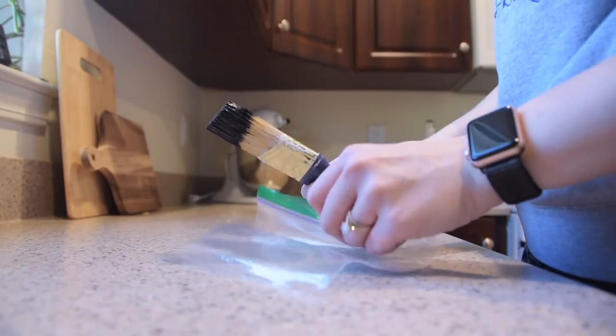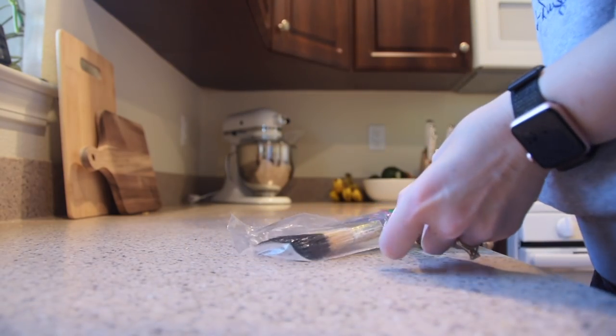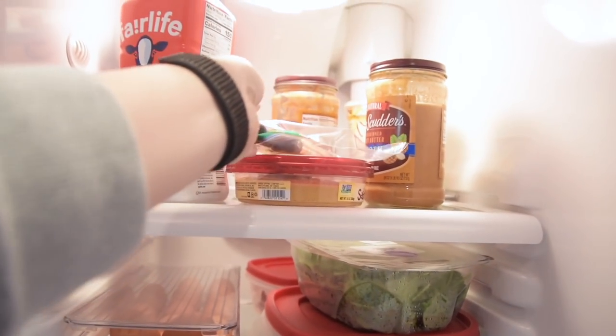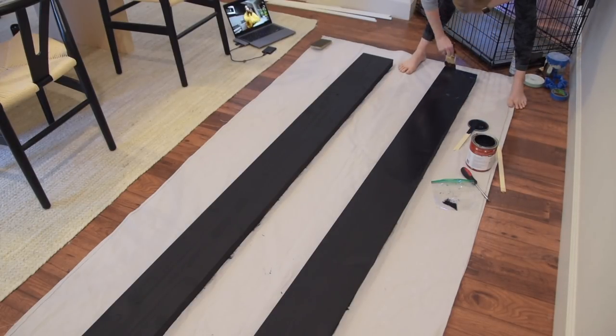Here's a fun DIY hack you may not know about. If you're painting multiple coats of the same color, you don't have to wash your paintbrush between every coat while it dries. If you put the brush in a plastic bag and place it in the fridge, the paintbrush will stay wet and the paint won't harden. You'll be ready to go without washing the paintbrush for the second coat.